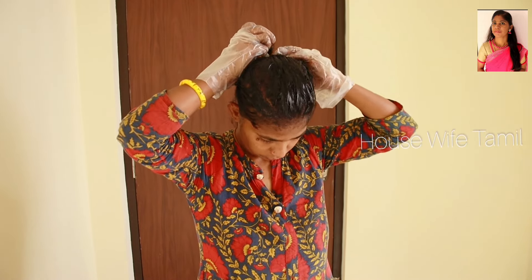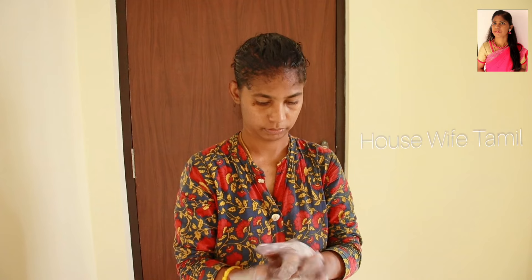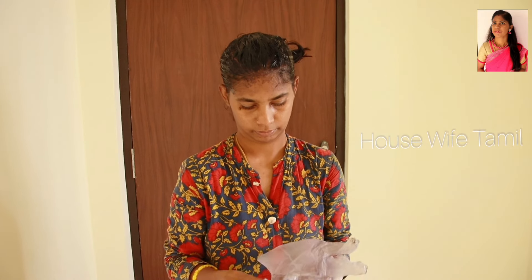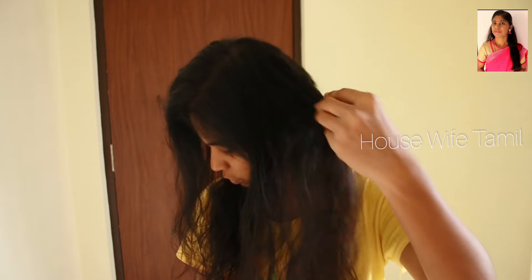I will apply it and then wait for 10 minutes before washing it out with water. Let's take a look at the dark side of the hair after washing. Now we are going to wash out the shampoo.